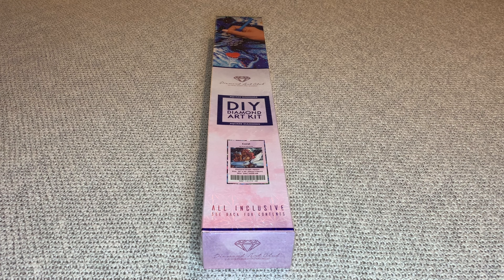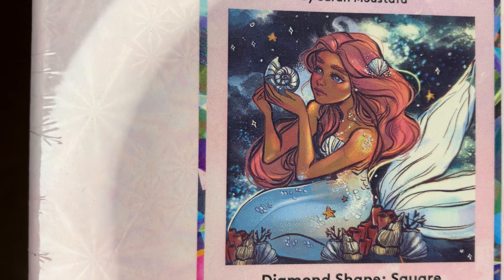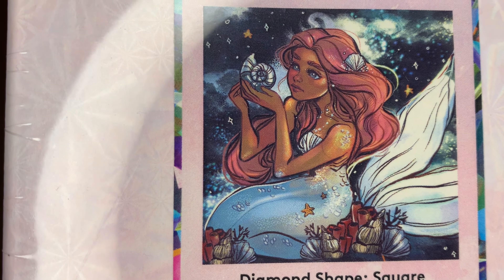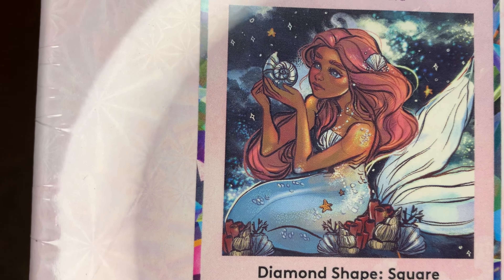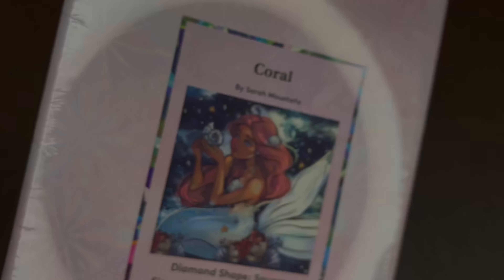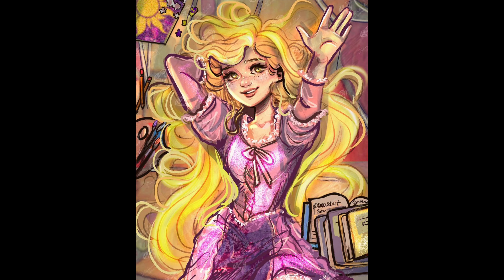Welcome back to the channel - it's Rachel and Crafts. I have a newer release for you guys. This one is called Coro - isn't she beautiful? She's so pretty. This is by Sarah Mustafa. It's a square diamond painting, 56 by 56 centimeters or 22 by 22 inches. This mermaid is just gorgeous. I have all of Sarah's work with DAC - I just love her art so much.